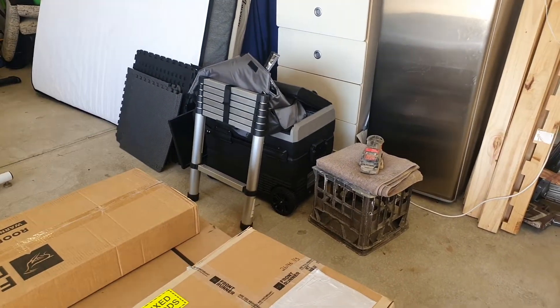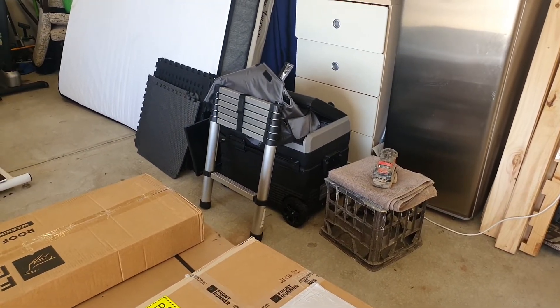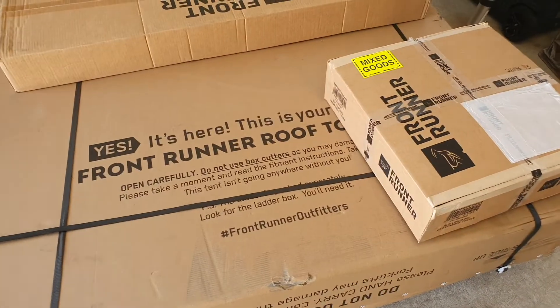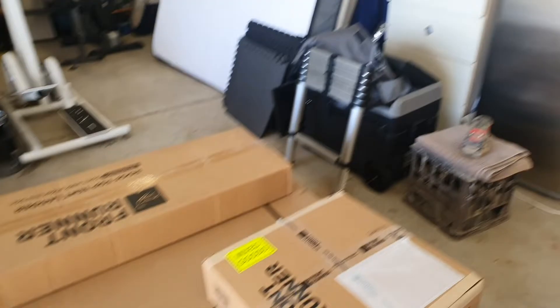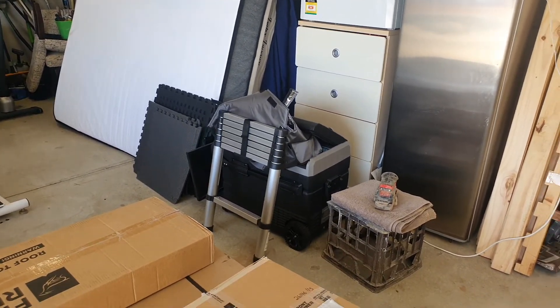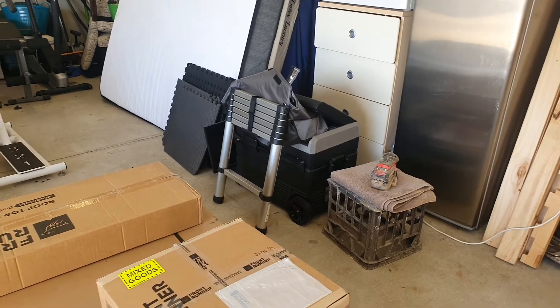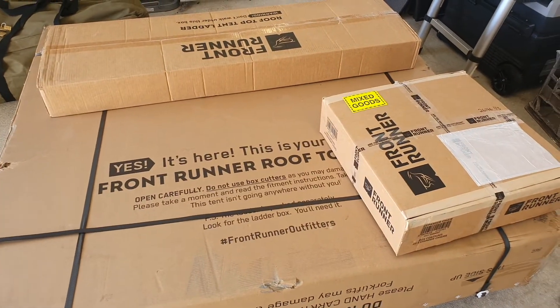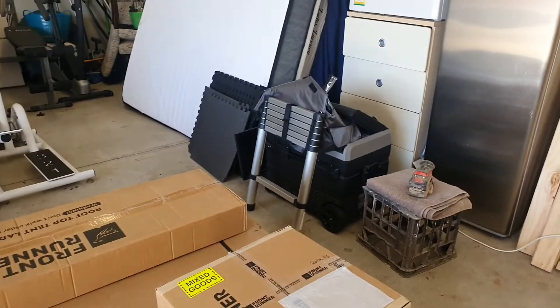I've still got the telescopic ladder — I may see if I can fix it onto this rooftop tent, but if not I'll just keep it for the time being, because I'm a short arse and need all the help to get up to the roof that I can, including to unpack and set up the tent. So that may still come in handy.